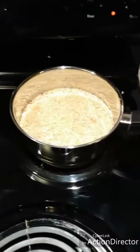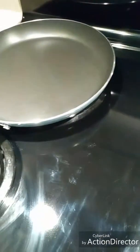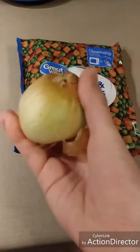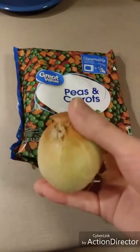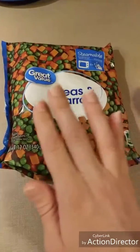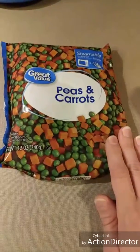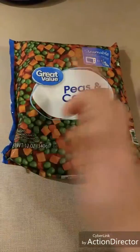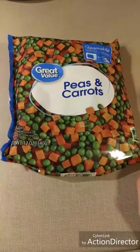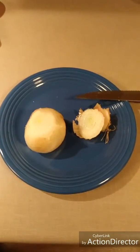I've got my rice started. Now I'm going to get started on my veggies to put into the frying pan. The recipe calls for one small onion, so I'm going to chop that up. It also calls for one cup of peas and carrots — the recipe suggests just thawing out some frozen peas and carrots. I have some already thawed; I used the Great Value brand and it works just fine. Those are what we're going to use as our base for the fried rice.